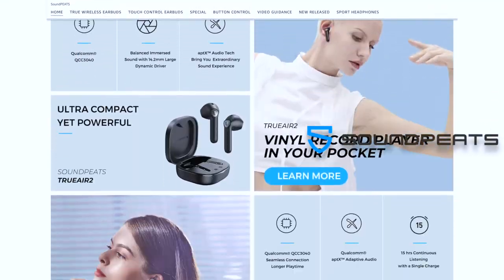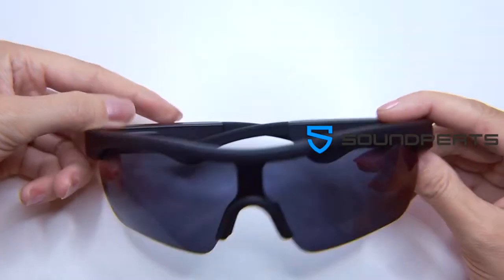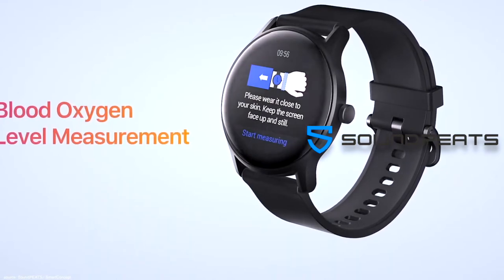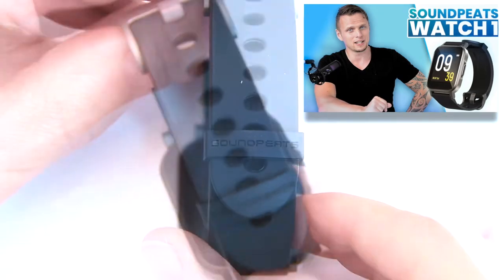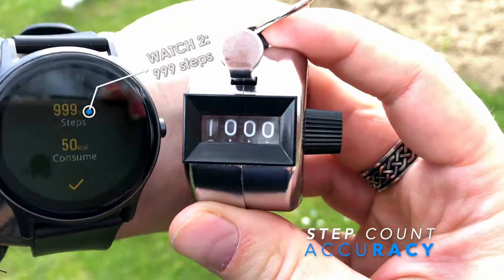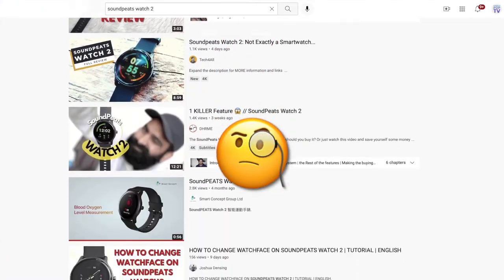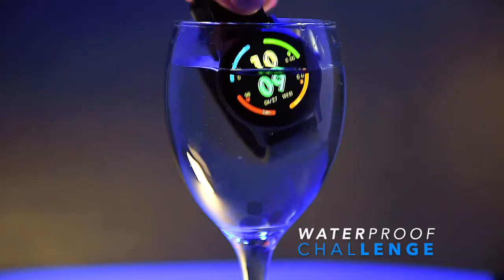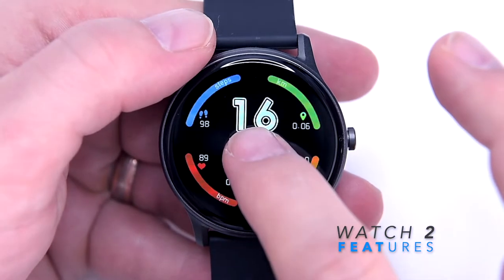Welcome back. This is Adam and you're watching FamilyPopTV YouTube channel. Soundpeats might be known for their awesome true wireless earbuds and innovative audio glasses, but it's nice to see Soundpeats venturing into a different line of products — fitness wearables such as Watch 2, a successor to the Watch 1 which I reviewed here not long ago. In today's video I will test the step accuracy and the heart rate accuracy of the Soundpeats Watch 2, something I couldn't find in other video reviews on YouTube. I will also check the waterproof capability, and will talk you through its main features, pros and cons, so stay with me.